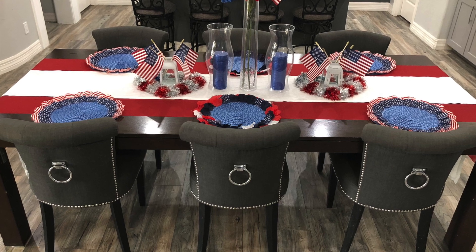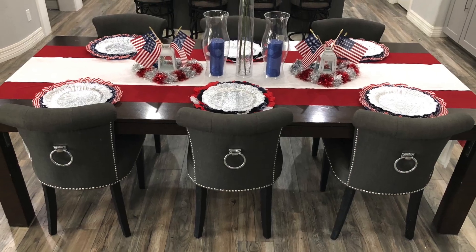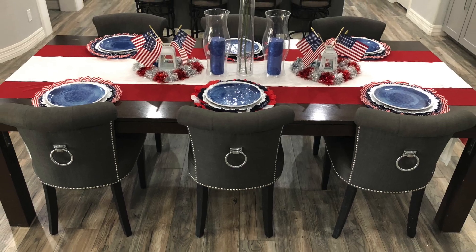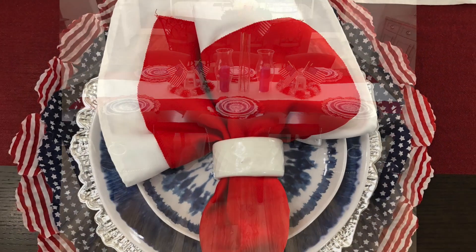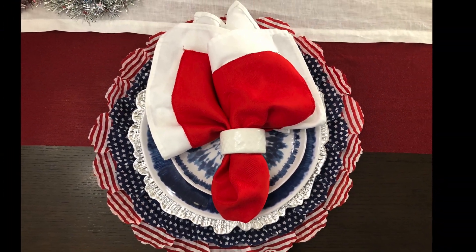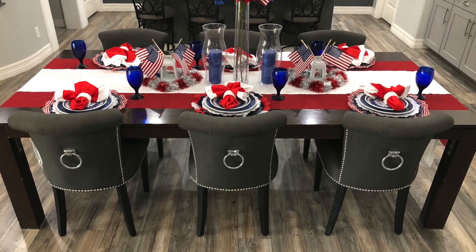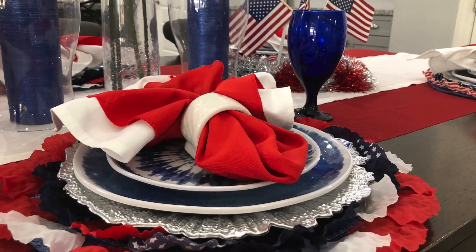I am beginning with these festive placemats that I made last week. I then add the charger plate, and next the dinner plate, then the salad plate, the napkins, and last but not least, I add these cobalt blue water goblets, and now the table is complete.